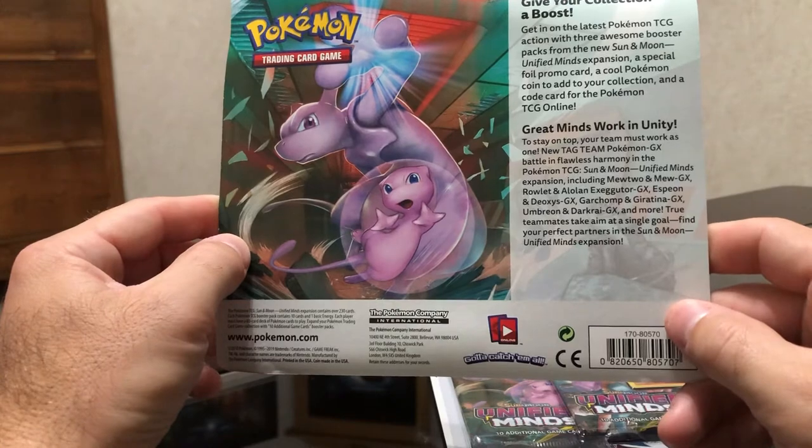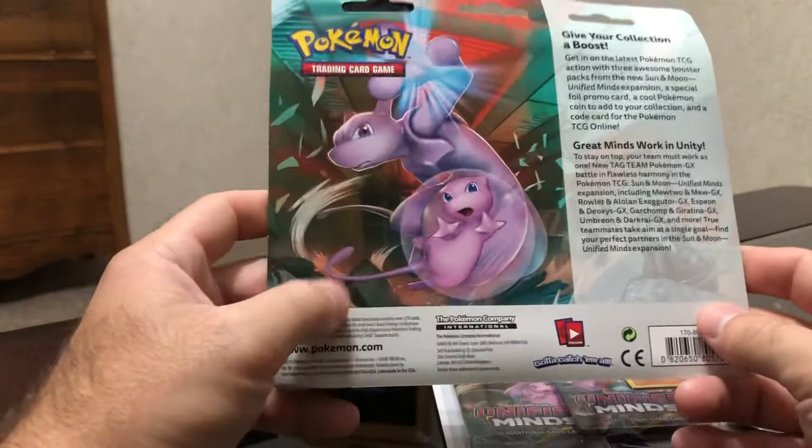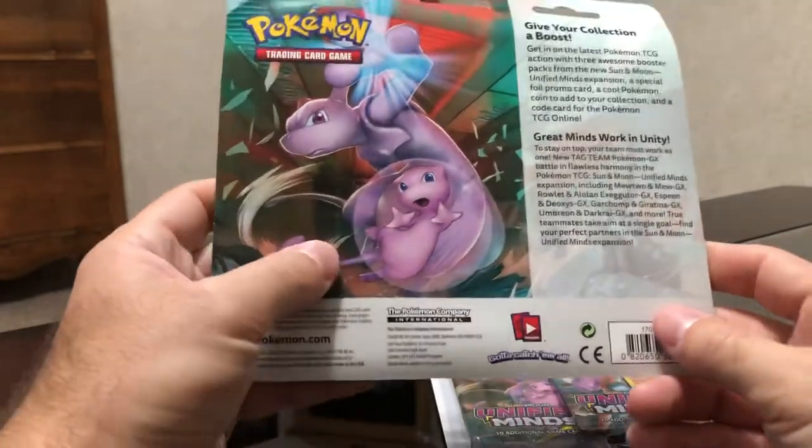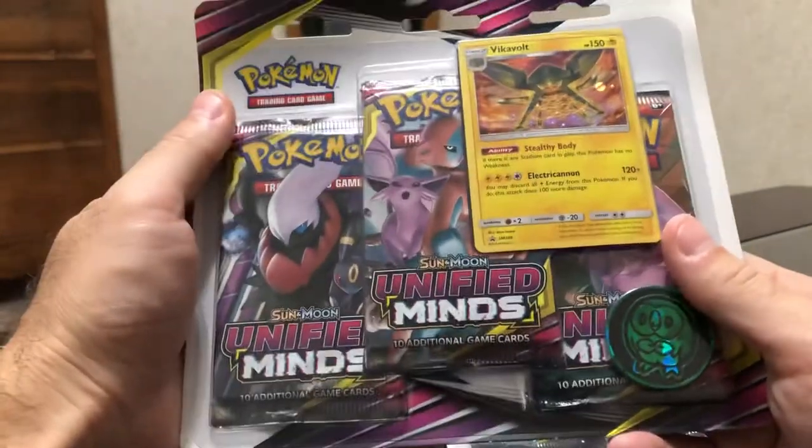I guess this is the first tag team set that they have — it's the first tag team expansion, so it's pretty cool. Hopefully I can get a Mewtwo and a Mew. That would be awesome. But without further ado, let's go ahead and get into it.